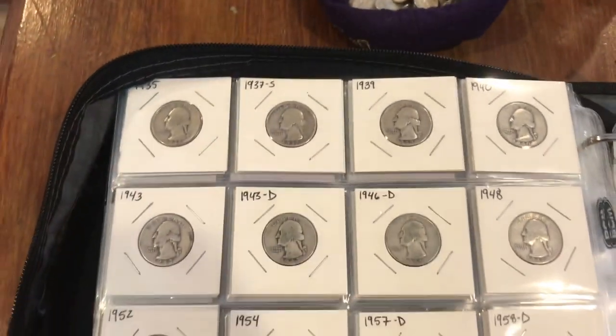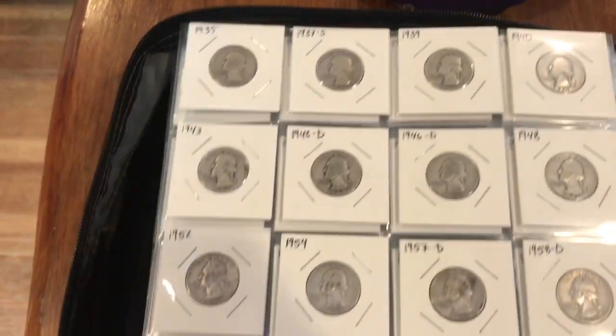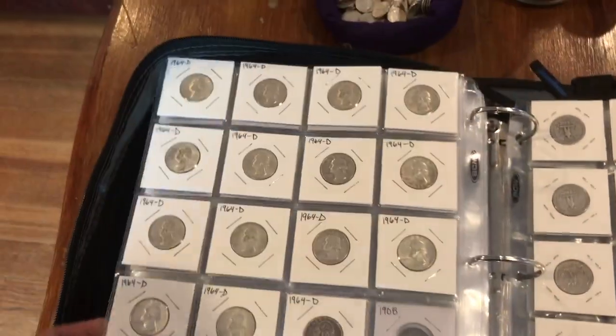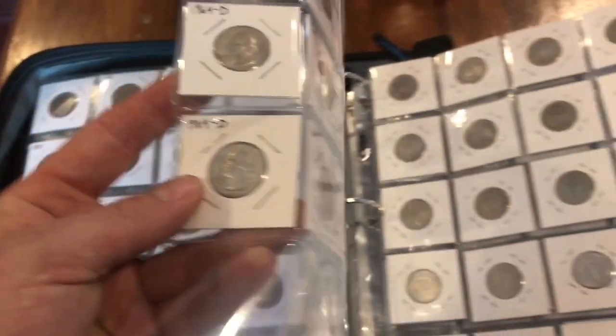Over here it's just a page of Washingtons — again 1964 and older, so all 90% silver. More than a page of Washingtons.